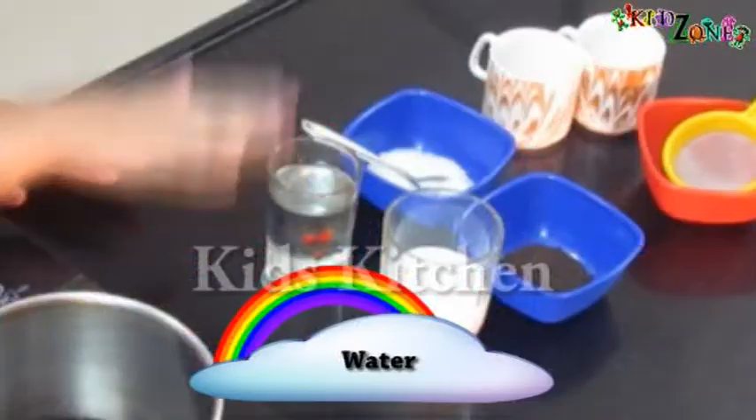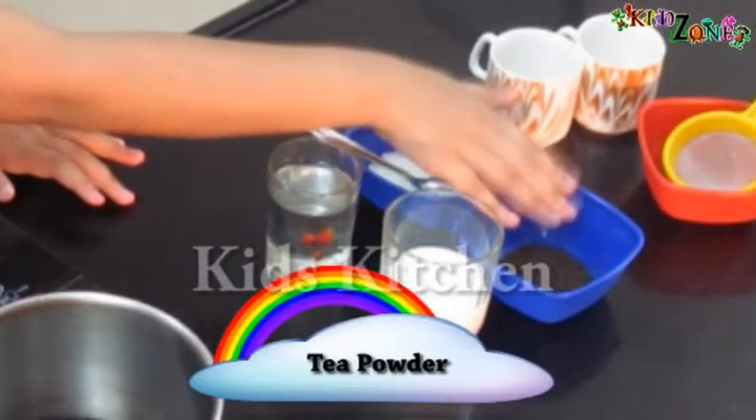For tea we require water, sugar, tea powder, and milk. So let's start preparing our tea.